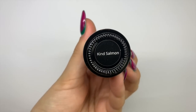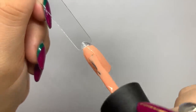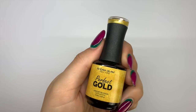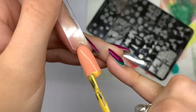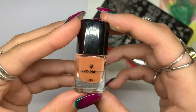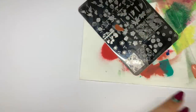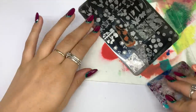The next color I'm using is Kind Salmon, a really nice pale peach nude. Applying two coats, curing in between each layer for 30 seconds. Then I'm going in with Perfect Gold, a beautiful yellow gold from Madame Glam, painting a half moon shape on the bottom of the nail. I'm then going in with a brown Born Pretty stamping polish to stamp the little trunk of this palm tree first.